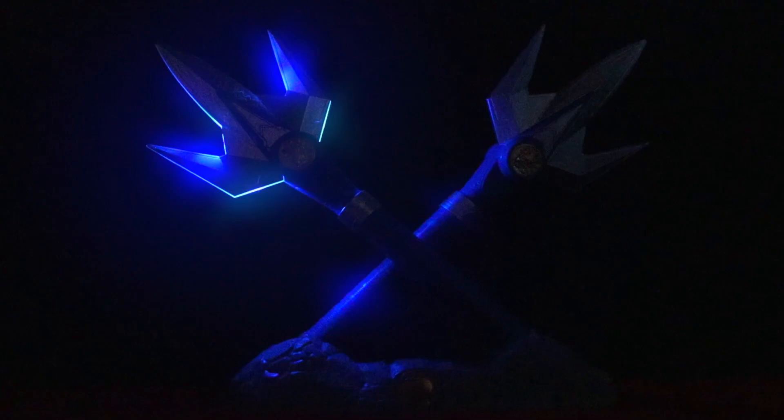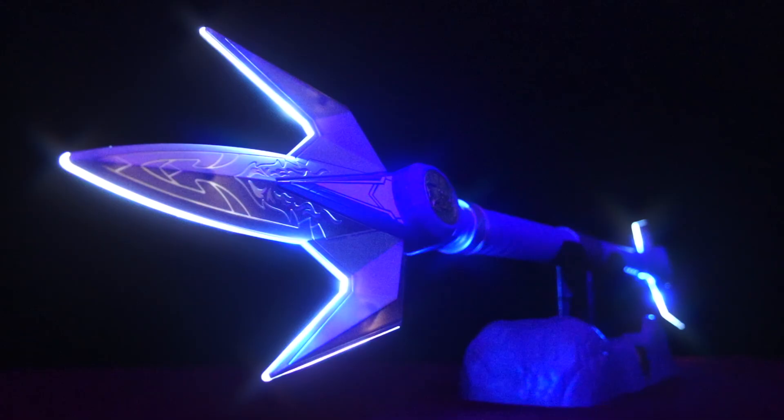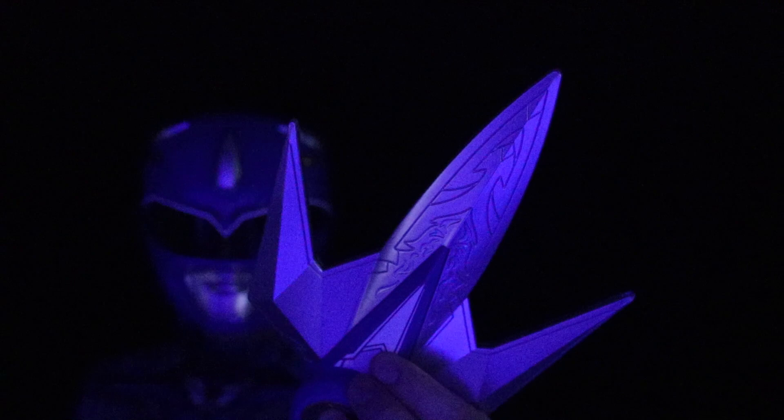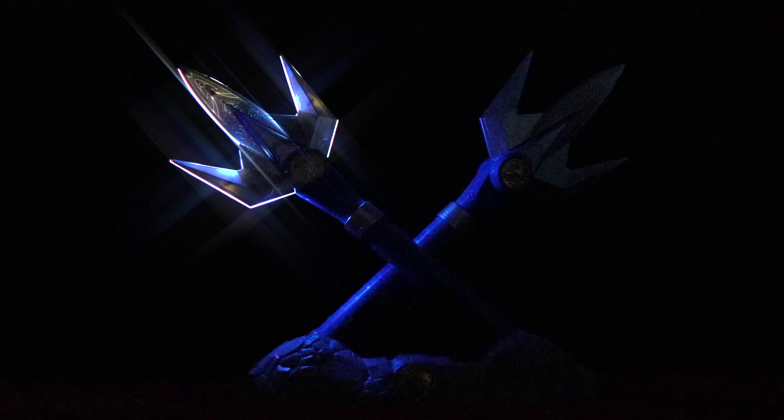The Power Lance comes with a display stand. And you can also rearrange the stand if you want to display the lance connected. In that mode, it's just lights — it's not making any sounds. There's just one button on the Power Lance, so instead of just pushing it, hold it down, and then eventually the light will come on and it'll do that glowing thing, so you can stick it in your stand and let it do the light show.